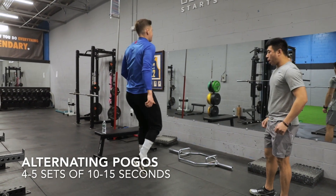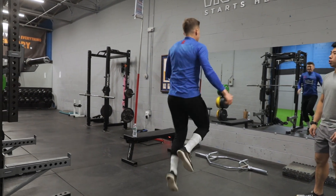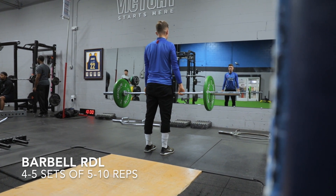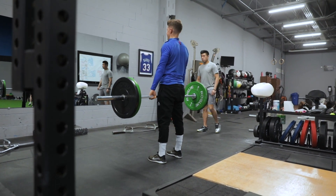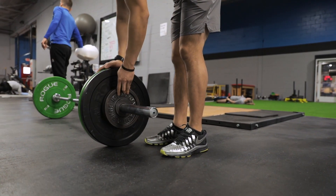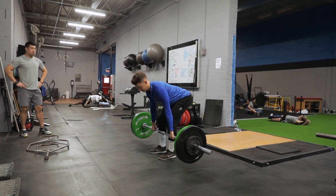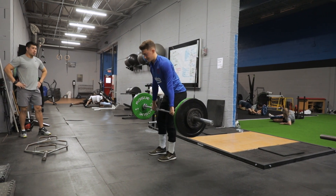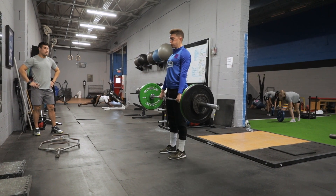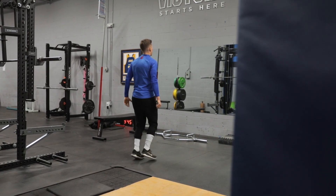After that we went into some alternating pogos, really working on reaction time and being bouncy off the ground. Through my whole rehab I'm really working on movement efficiency and being bouncy. We then went on to a barbell Romanian deadlift, really working on the posterior chain — the hamstrings, glutes, and erectors — essential for speed and power development. In rehab we're really working more on movement efficiency rather than lifting, and as we progress we'll add more lifts in.